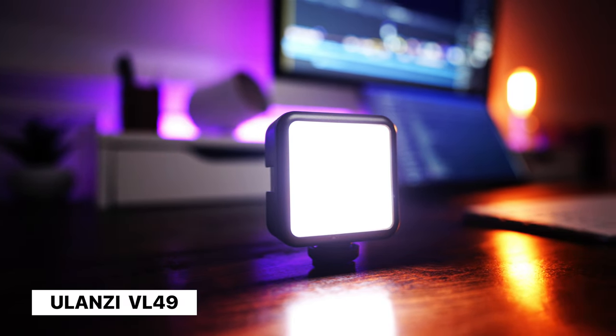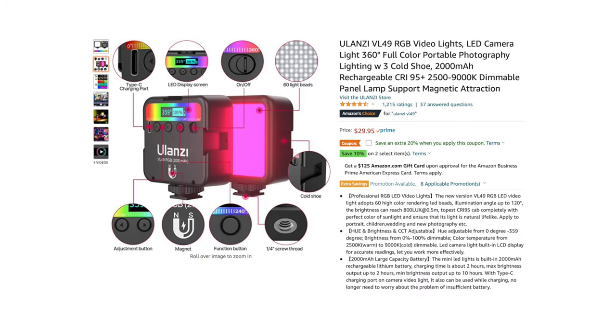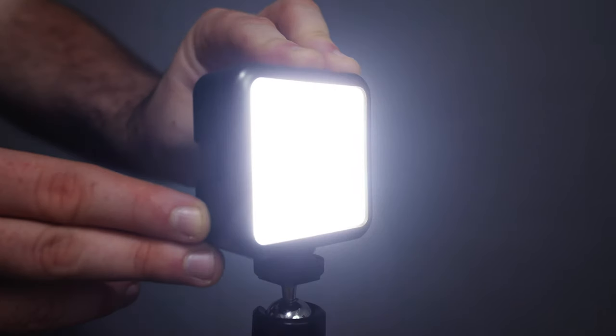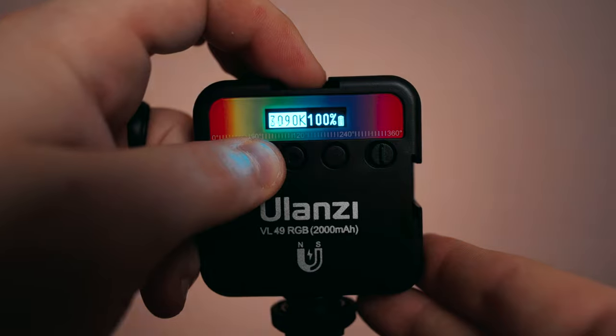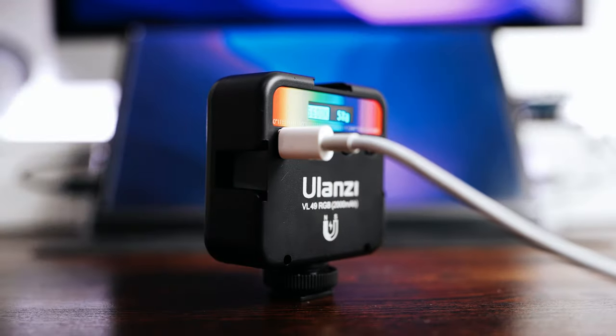Let's kick off this video with our first light on the list, the Ulanzi VL49. This tiny little cube light comes in at only $30 and is the cheapest light on the list today. This light is small, it's dimmable, it's color temperature adjustable, it's full RGB, and it has a ton of built-in effects, plus it's USB-C rechargeable and can be powered while plugged in.